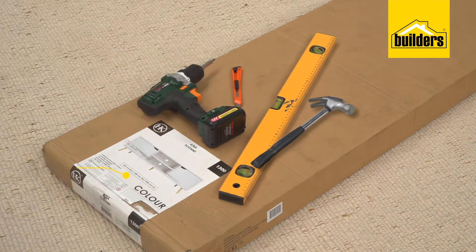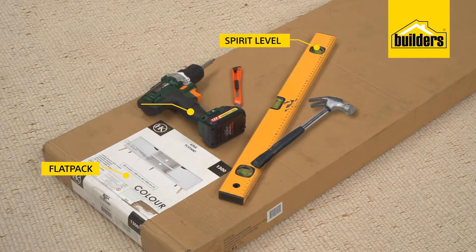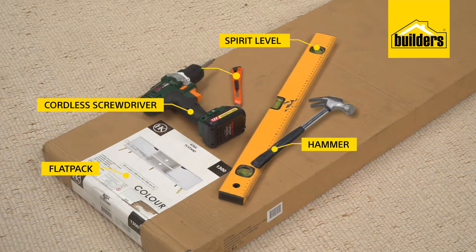Here's what you're going to need: your flat pack, a spirit level, a cordless screwdriver, a hammer, and a craft knife.